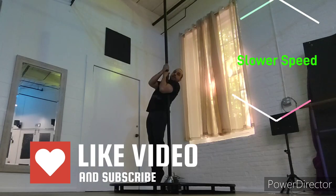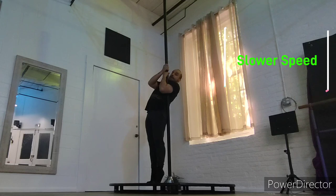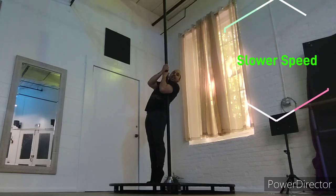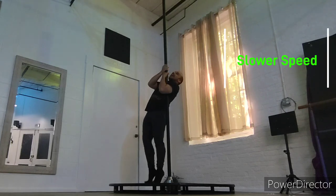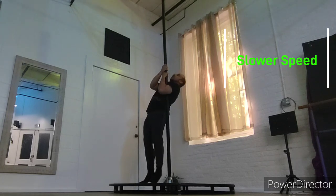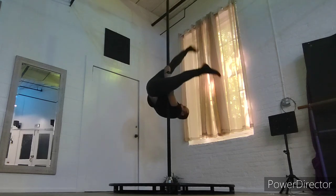So you saw the fast video and the normal speed explanation, and now I'm going to indulge you with a slower speed explanation. I slowed the video down much slower — it's going to allow me to explain it in a better way. So you're going to get into your genie however you like; I'm going to choose a straight leg invert because that's my favorite way.